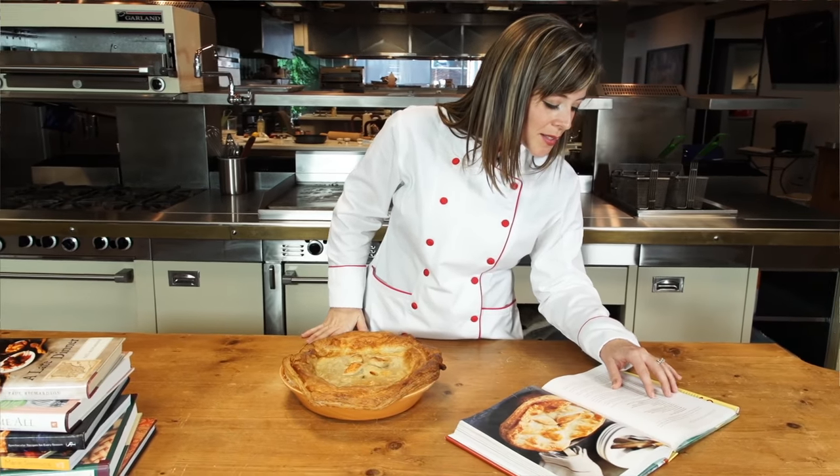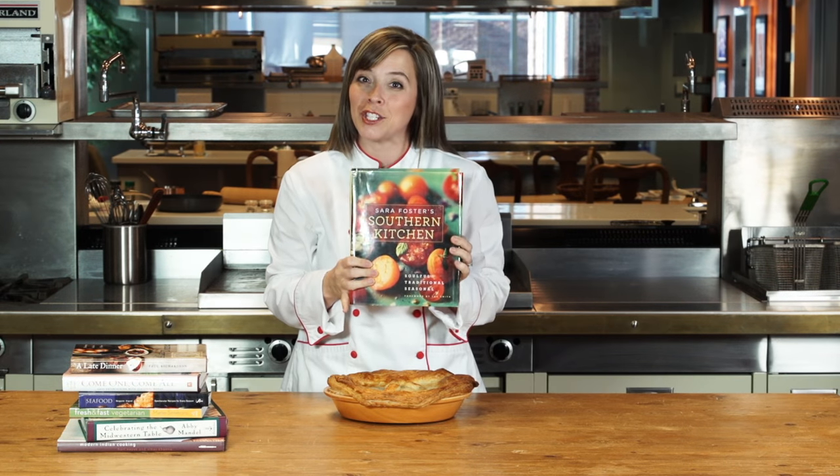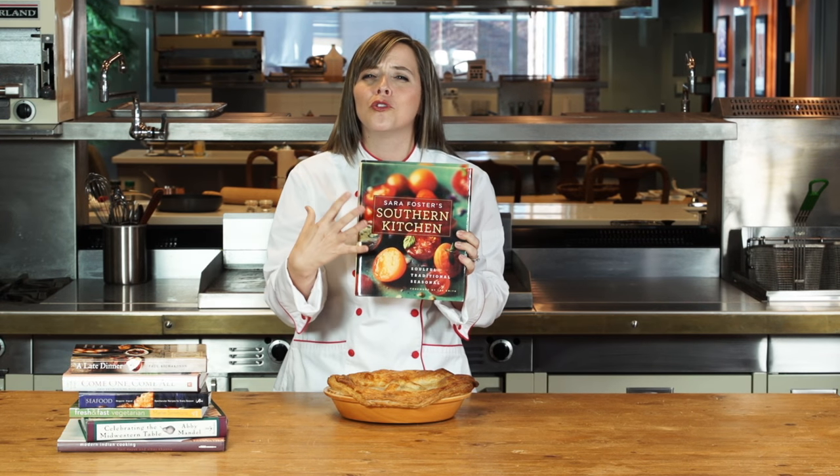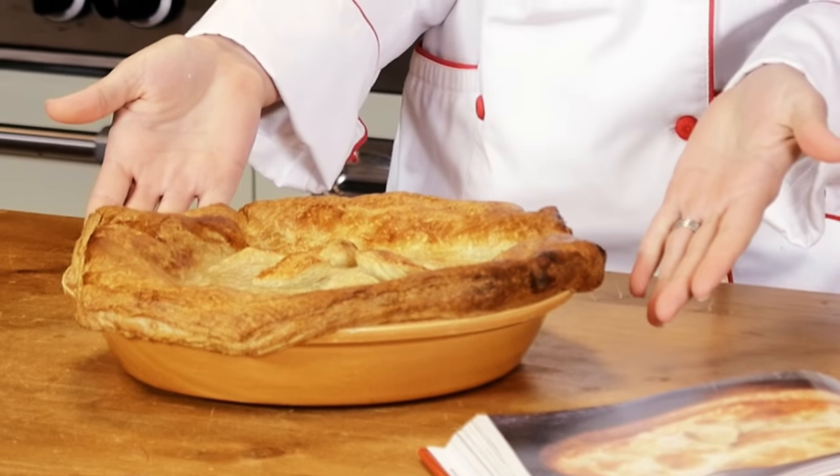One cookbook that I'm completely enthralled in right now is Sarah Foster's Southern Kitchen. It is comfort food, it is rustic, down-home goodness. One recipe that I had to try of hers was her autumnal chicken pot pie, and this is how it went.